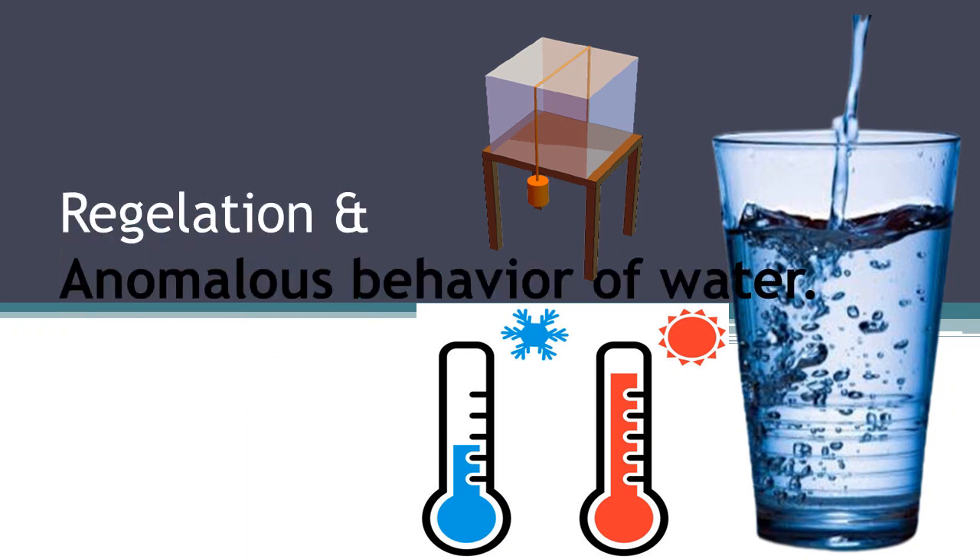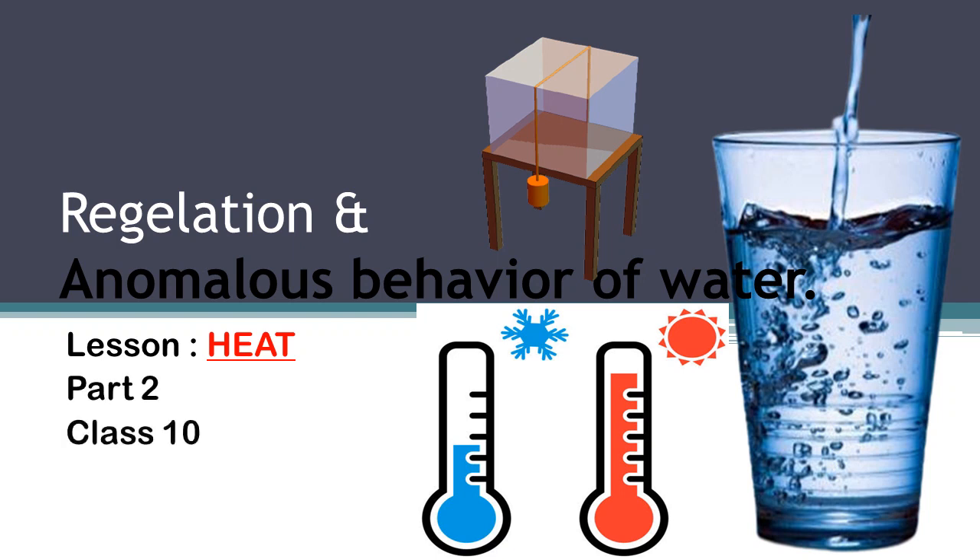Welcome everyone. Today's topic is Regulation and Anomalous Behavior of Water — also called exceptional or abnormal behavior of water when it is heated. These topics are from the lesson Heat, Part 2, for Class 10 SSC. Now let's study these two concepts.